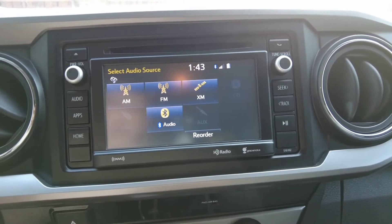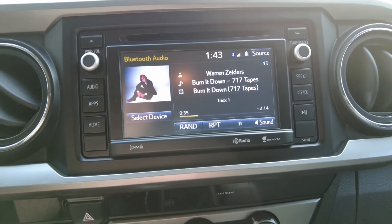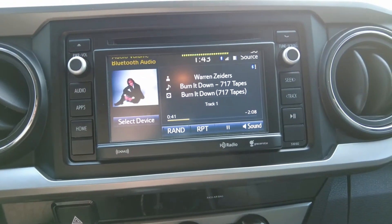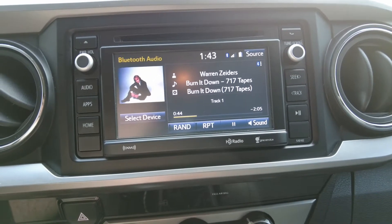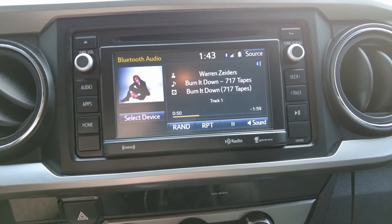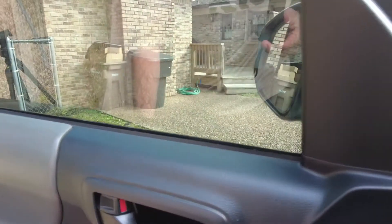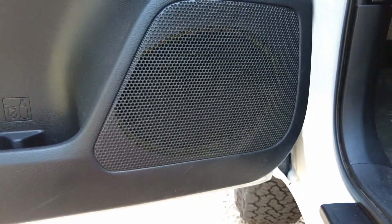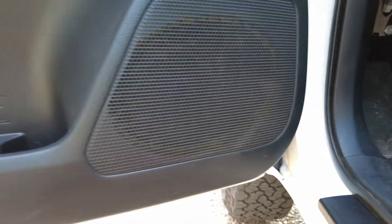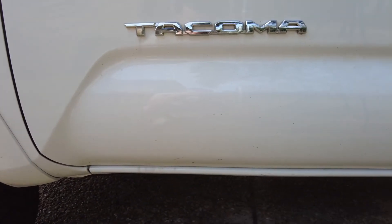Here's a quick sound test with the stock speakers. Go ahead and turn it on. There's a lot of folks like me cutting off of the frame.